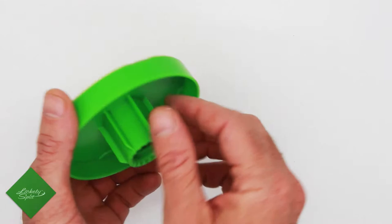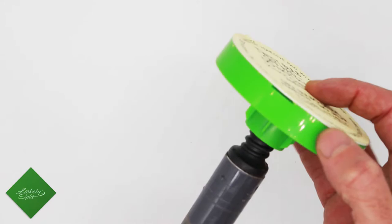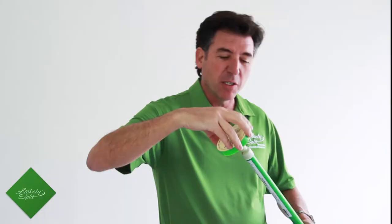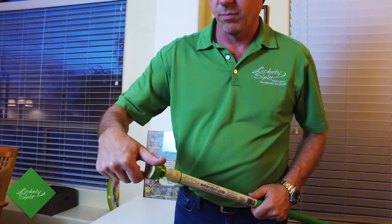The Lickety Split toppers have been designed specifically to have a universal thread to go on to any pole. Simply screw it on to the pole — this happens to be a Lickety Split pole — and you tighten it on there. It comes with a thumb screw, so you tighten it on to any pole.